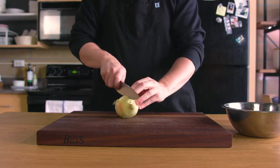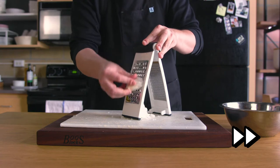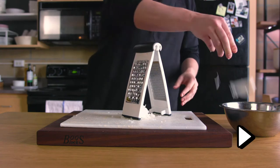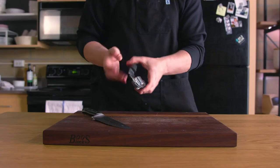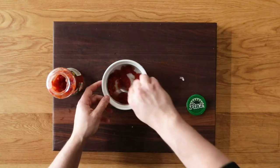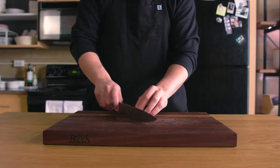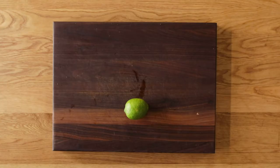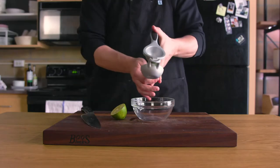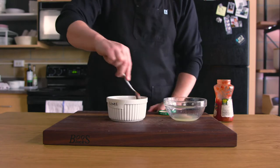Starting with the onion: cut in half, peel, and use a box grater to grate the onion. About half an onion is good for a full jar — just mix it in. Next, the garlic: peel one or two cloves and use a garlic press or finely mince before mixing it directly into the salsa. Cilantro — one of my favorites — can be cut up and placed right on top or mixed in. Finally, lime juice. You can usually get about four tablespoons of lime juice from one lime; we only need about half of that. Squeeze with a press or by hand and mix into your salsa.